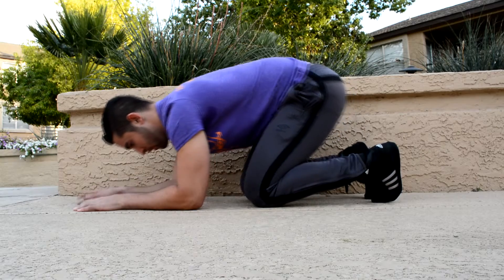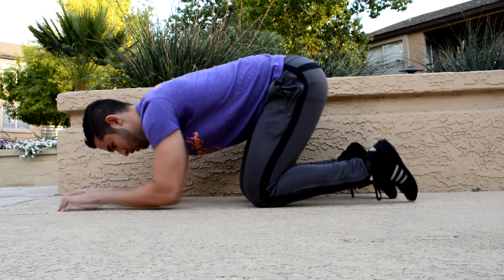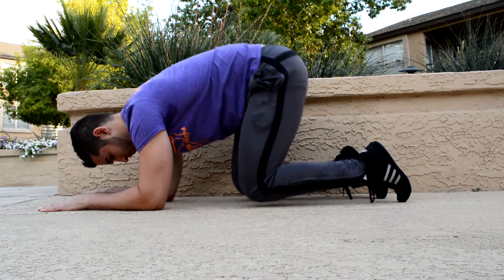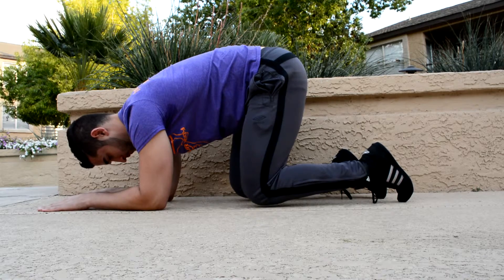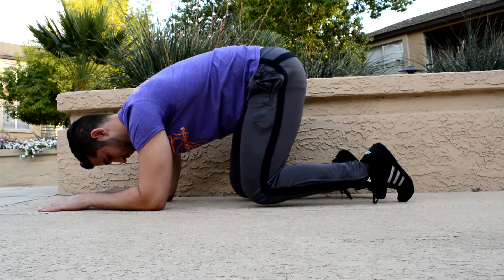To set up, you're going to get on your hands and knees, arms and legs parallel to each other and palms flat on the ground. Then, as if a crane was lifting you from your waist, lift up until your knees are hovering approximately one centimeter off the ground. Hold this position until shaking becomes noticeable or until muscle cramping begins.